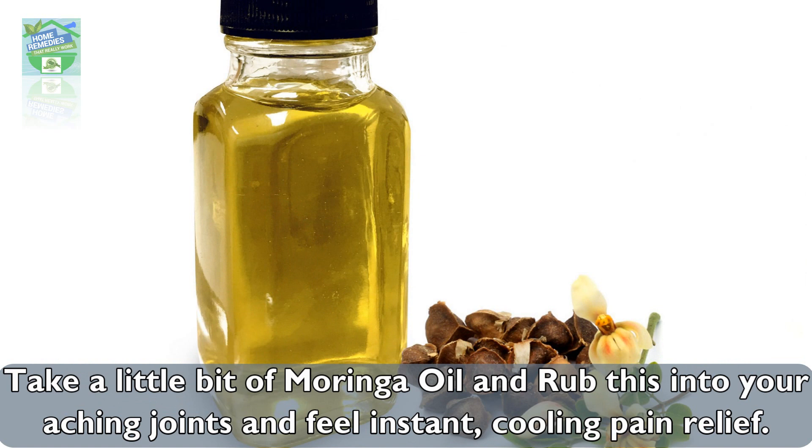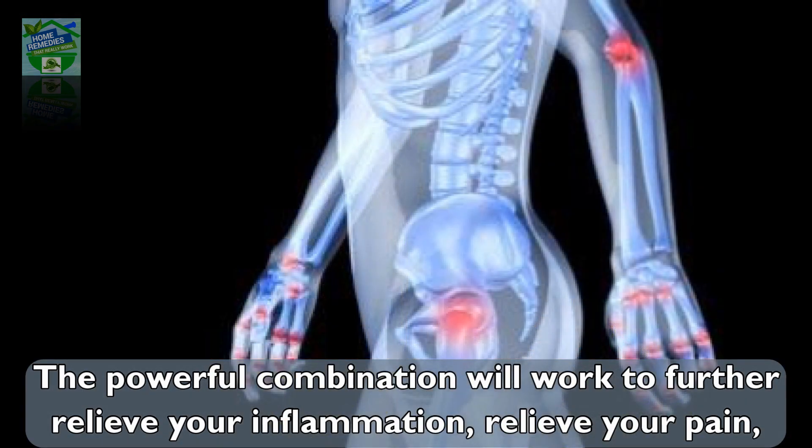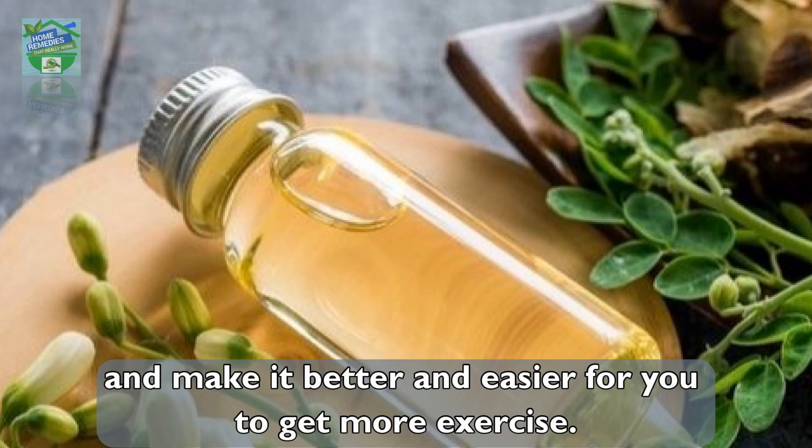Rub the moringa oil into your aching joints and feel instant cooling pain relief. This powerful combination will work to further relieve your inflammation, relieve your pain, and make it better and easier for you to get more exercise.